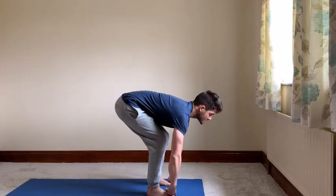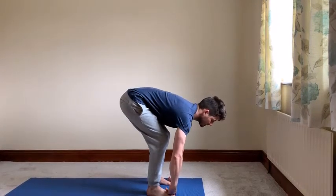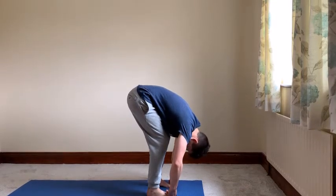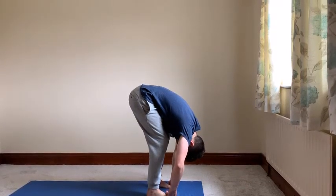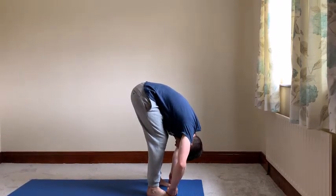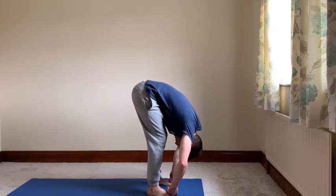Inhale and look forwards, let your elbows wing out to the side, and then exhaling, drop your head down. It's always good to begin a forward bend with your legs bent, and then you can start to work on trying to straighten your legs as you go deeper into the pose.